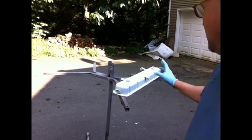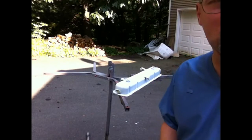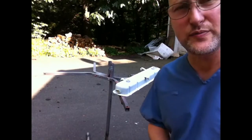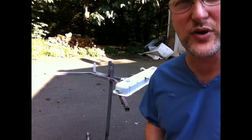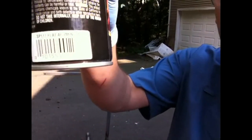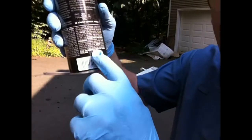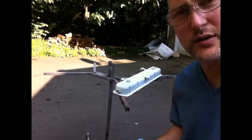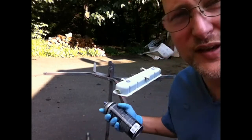Here is the rocker arm cover, already all set to go. Paint should be cured — it's been 24 hours and very warm. Using the flat aluminum — it's too bright for the camera, I guess — it says flat aluminum. Let's see how this turns out.